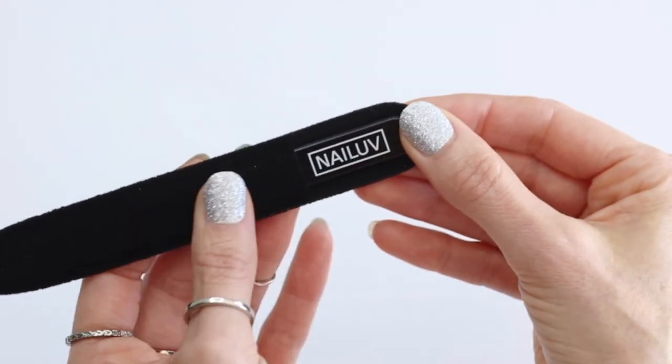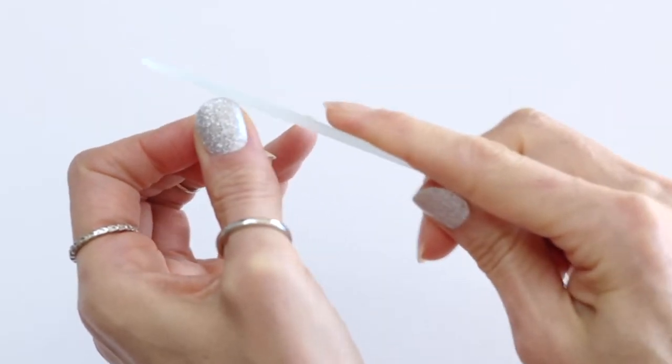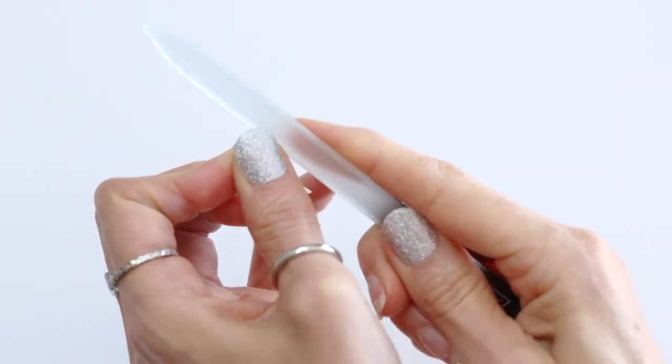Now take your file, put it behind your nail and file off the excess. Try to file in one direction, not back and forth if you can.